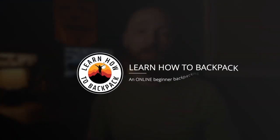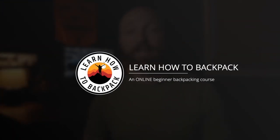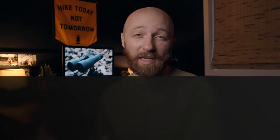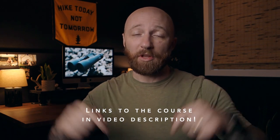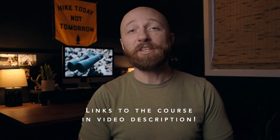Before we dive in, I want to mention my backpacking course — it's called Learn How to Backpack. It's dedicated to beginner to intermediate backpackers who are just trying to level up their knowledge base and get through all the struggle that often comes with learning how to backpack. Links are in the description below. Also be sure to check out the Byland podcast — links are in the description as well.